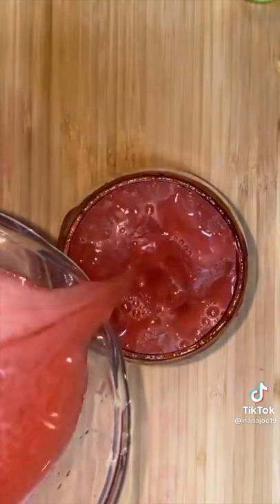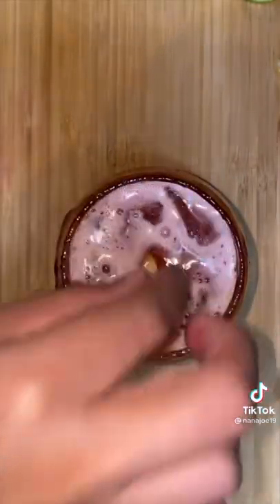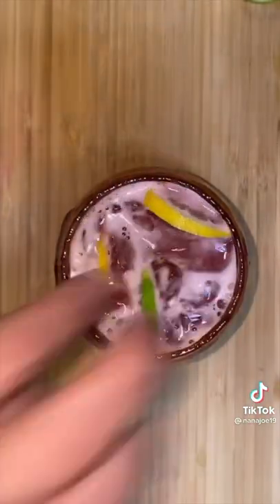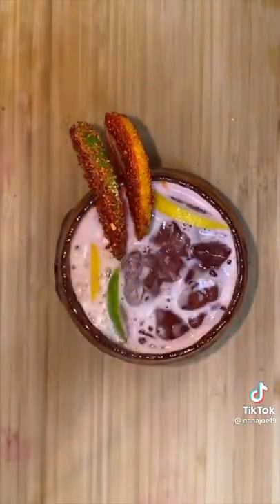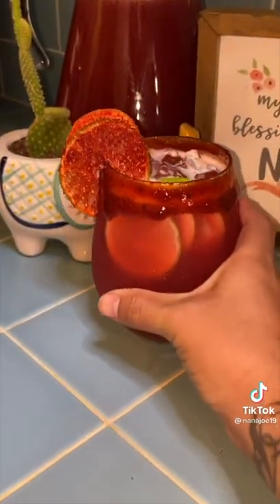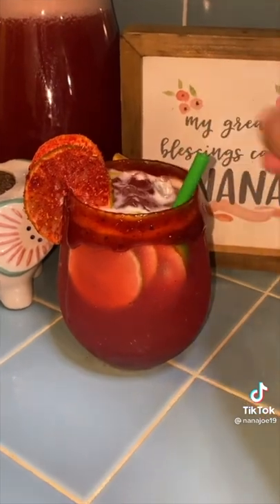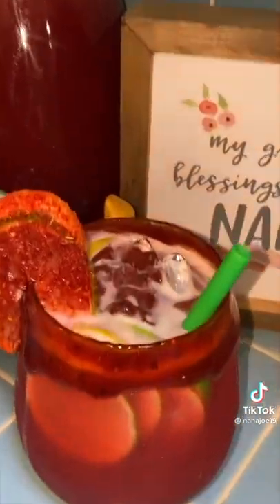Now I fill up my favorite cup with ice and pour myself some delicious and refreshing cherry lemon lime agua fresca. I'm just gonna do the most with my garnish — I'll add some slices of lemon and lime, some dipped in my mix of powders on the rim. Now if you want to take this drink to the next level, instead of adding water you can add some sparkling water so it can take you back to when the gas station used to sell that cherry lemon lime soda. Bye!